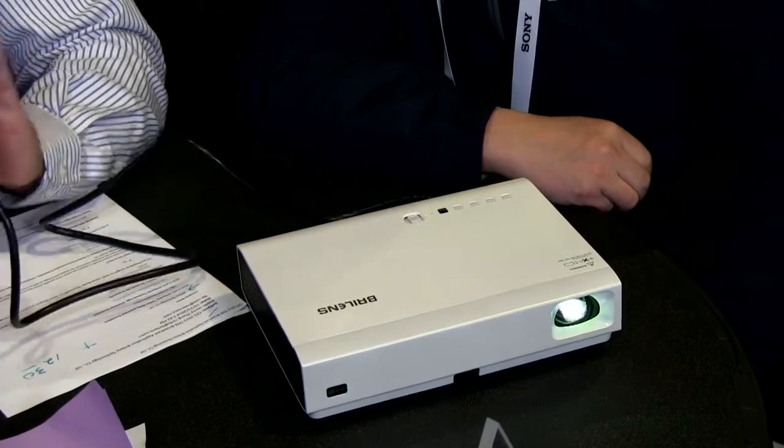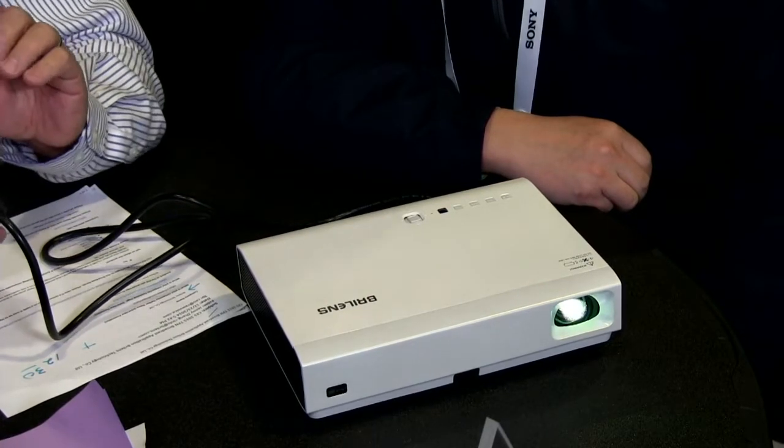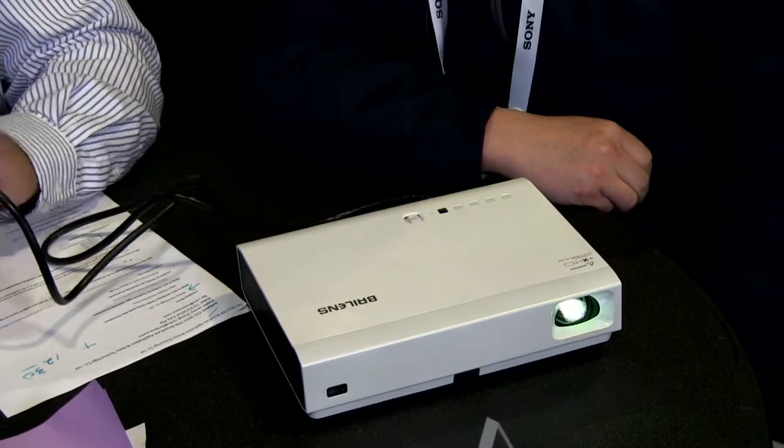It comes with the battery pack — two hours. At the end of two hours, you're going to have to charge this up or go to AC.